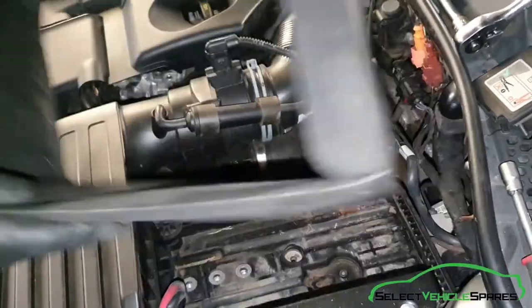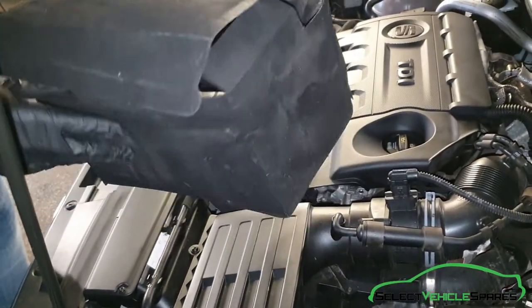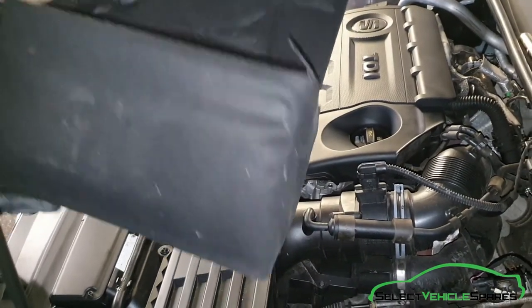That's the battery removed. Try to refit the cover onto the new battery before you put it back in — it just makes it easier. It's quite hard to fit the cover afterwards, so take it off with the old battery and refit it with the new battery.